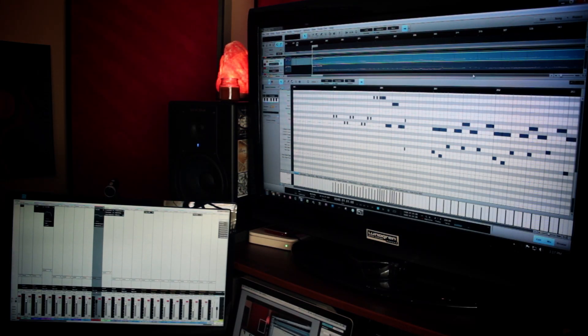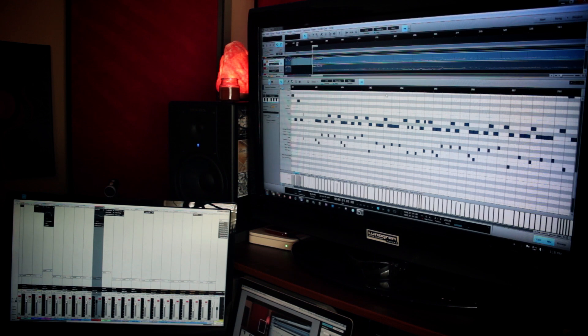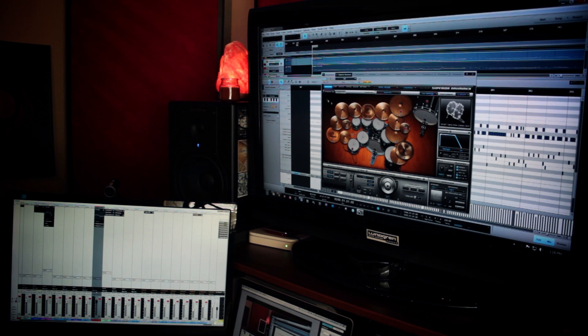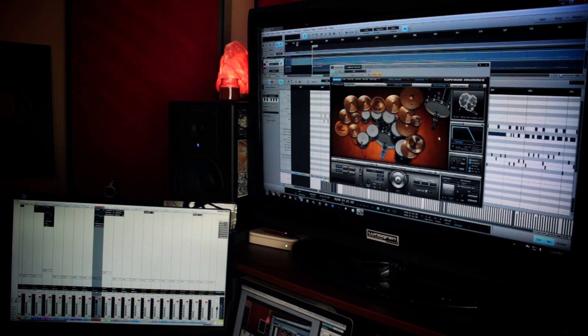A lot of people ask how I do drum tracks, what software I use, and how I make them sound the way they do. The way I do it is probably the same as everybody who sequences drums — you use a piano roll and literally click MIDI notes in using a virtual plugin like Superior Drummer. I use Superior Drummer; I like the Metal Machine kit mixed with some other stuff. For sound I buss it and add a parallel compressor with some EQ to fatten it up.